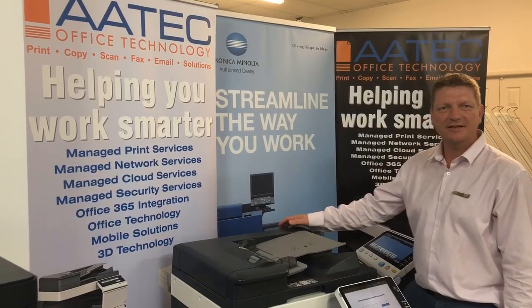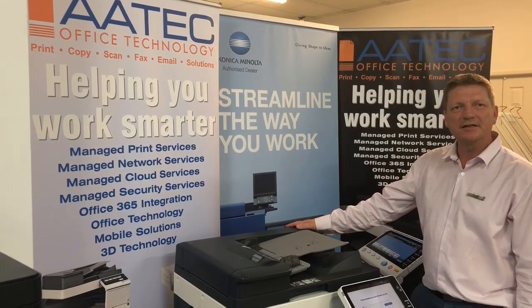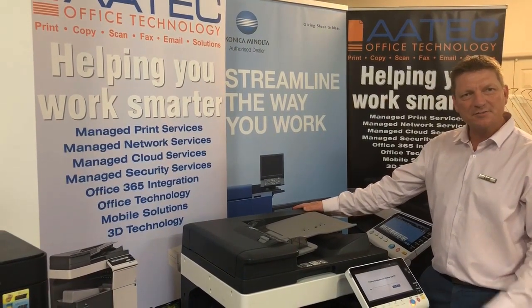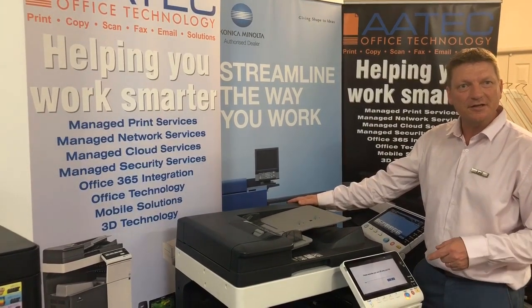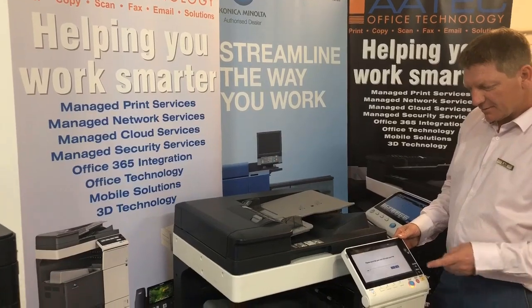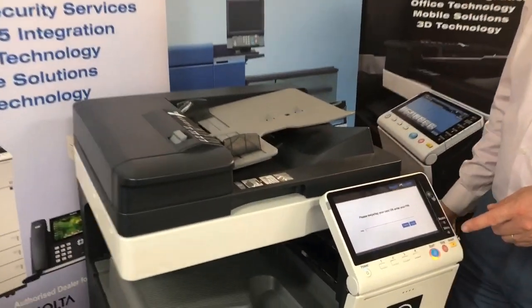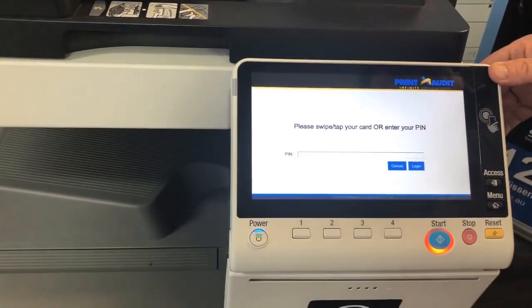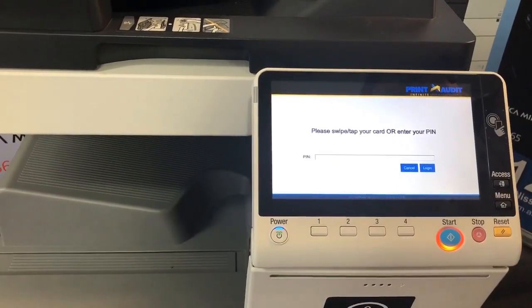Hey guys, life here from My Tech. Today I'm going to give you a quick intro on the latest Print Audit Infinite user management. This is the Konica and also the embedded application for Print Audit. If you look at the screen here, this is the interface on the Konica and also the sub.